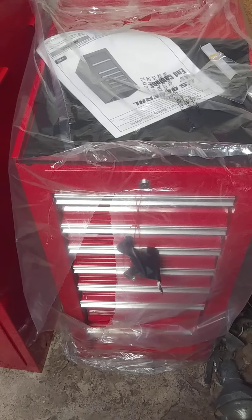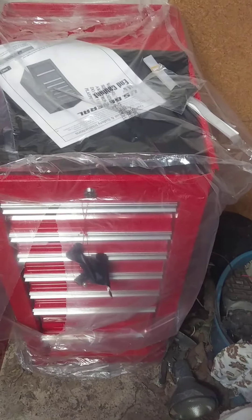Hey guys, Mater here. There it is — there is the end cabinet, and I got my end locker. That's the locker, but there's the end cabinet.